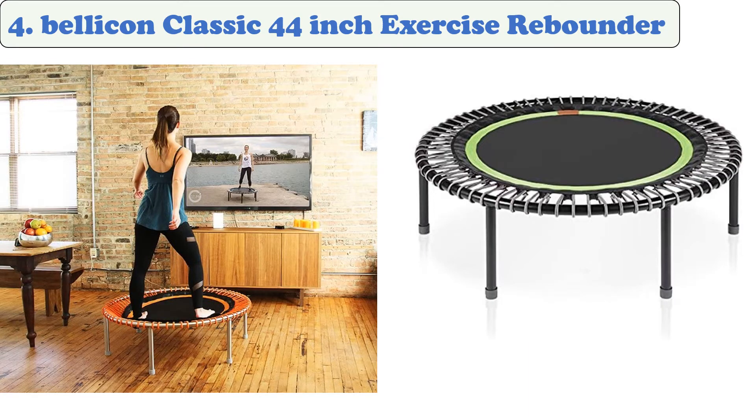At number four: Bellicon Classic 44-inch Exercise Rebounder. The Bellicon Plus mini trampoline is a great choice for people who are looking to get in some serious jump exercise. It features a 440-pound weight limit, making it more than enough to satisfy even the heaviest individuals. The Bellicon Plus features a durable and long-lasting bungee cord that can take any load.